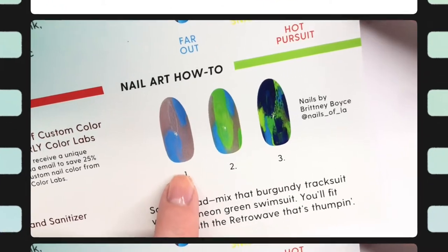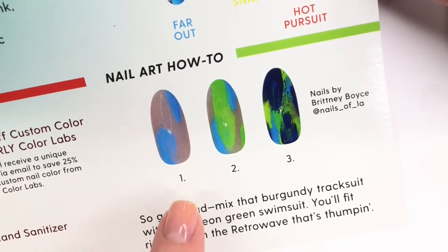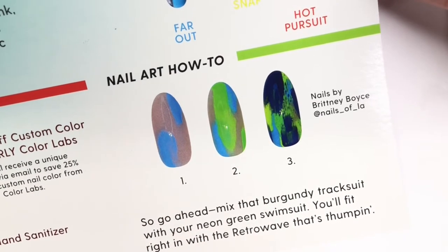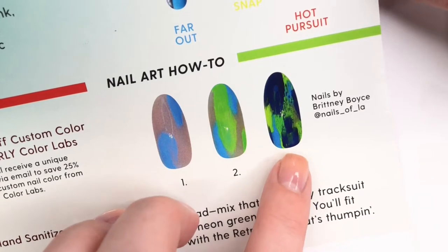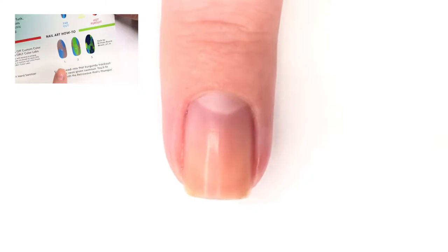Hey guys, welcome back to 25 Sweet Peas. Today I'm going to be trying the nail art how-to that is featured in the Retro Wave Orly color pass. It comes on a little card in the color pass box with the Retro Wave collection, and it says it's three steps — but let's try it.